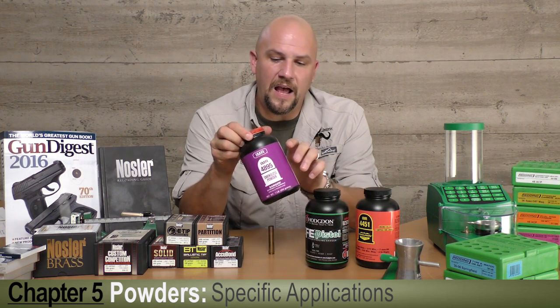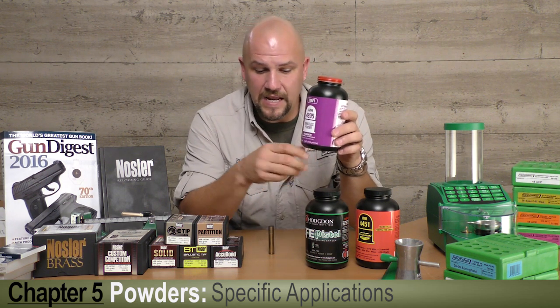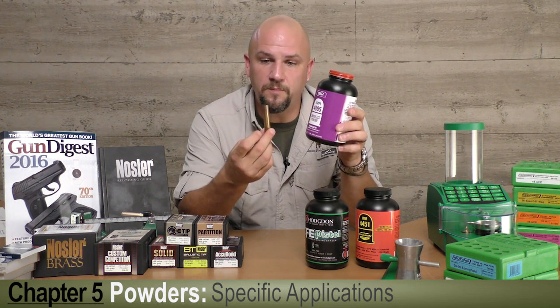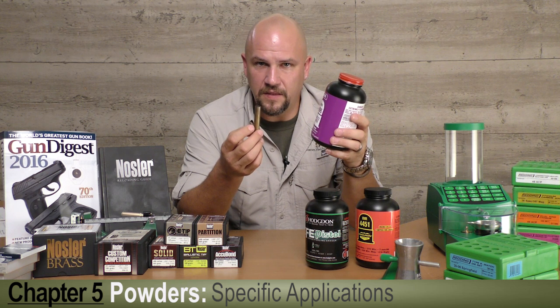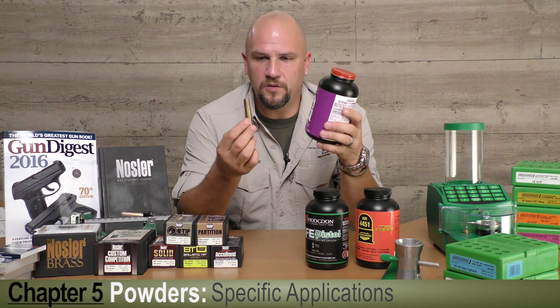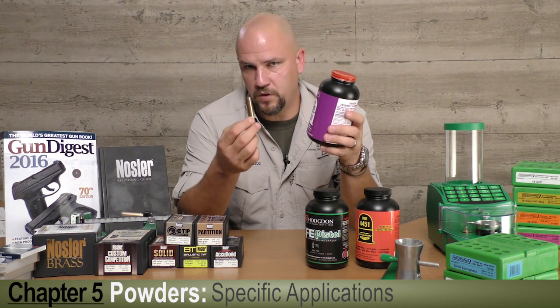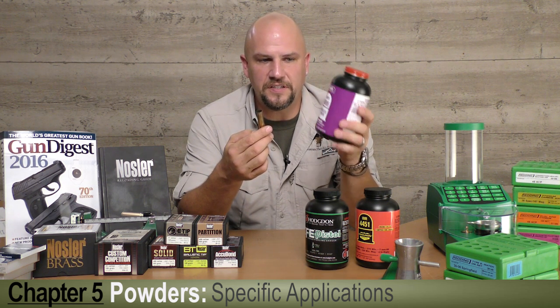Over here we've got IMR, which stands for Improved Military Rifle, number 4895 — a great partner in the 458 Winchester Magnum. It burns a bit on the faster side than slow-burning Magnum powders, so for a straight-walled shorter case it'll generate the 2000 to 2100 feet per second we're looking for with a 500 grain bullet out of the 458 in a very safe manner.